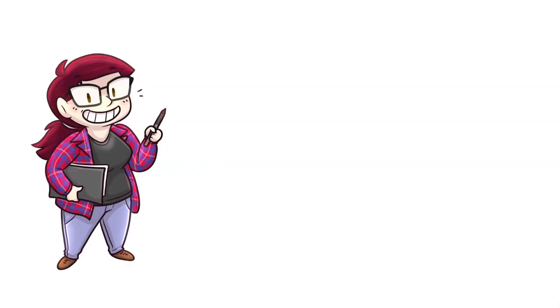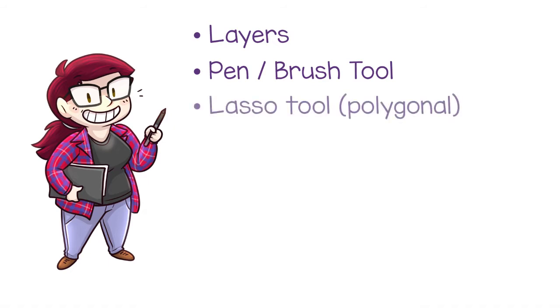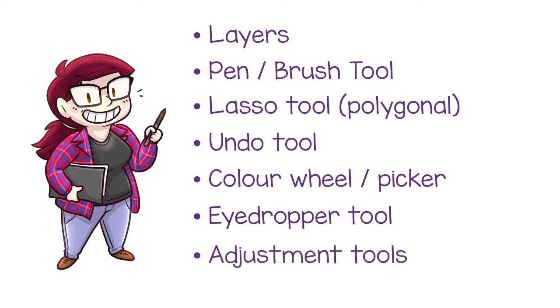Whatever program you're using, here are some of the things your program should have. You should have the ability to use and adjust different paint layers. You should have some form of pen or paint brush tool for coloring in. You should maybe have a lasso selection tool, preferably the polygonal variety if you're not using a tablet to draw. You should have an undo tool for when you make mistakes, which most art programs have these days. You should have a color wheel of some sort and some sort of eyedropper tool to easily pick up colors that you want to paint with. And ideally you want some basic adjustment tools like brightness, contrast, saturation, that kind of thing.